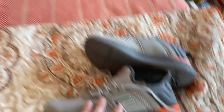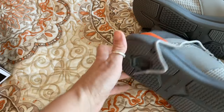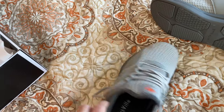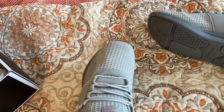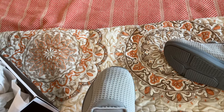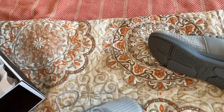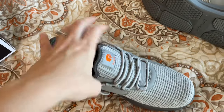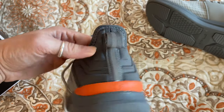Here they are — I obviously chose gray, which I love. They have the F logo on them and orange embellishments, which I thought was really cool and kind of perfect for me. Here is the sole — I don't know what all that means, I'm sure runners out there would know why it looks like that. These are super flexible — you can move around in them — and the upper is super breathable, which is really important because wearing the wrong shoes when running can make it really hot.